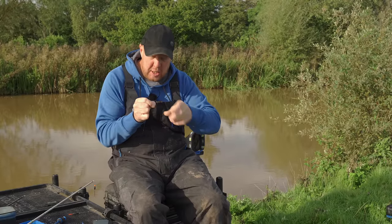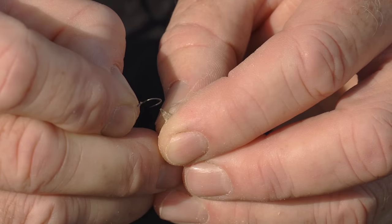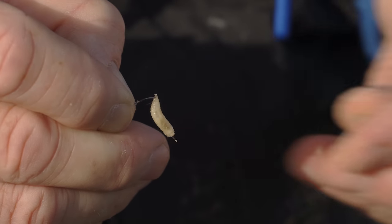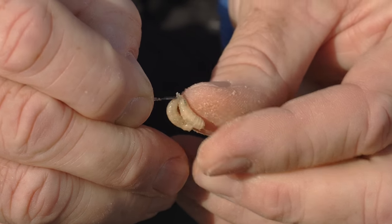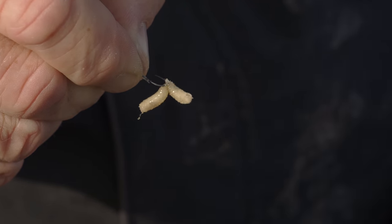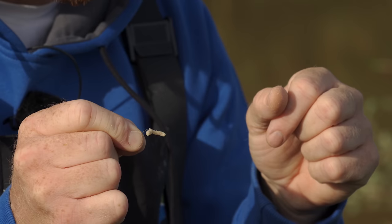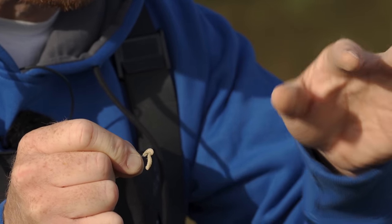Squeeze the maggot out and just nicely hook it through the tip, then get another one on — that is how I hook maggots for this time of year. Exactly the same if you're putting multiples on — four, five, six maggots — when you're fishing the edges or a short line. When they're wriggling around they're not curling back under the point of the hook, which I think makes a massive difference. Make sure you're not bursting the bait; it's got to look as natural as possible.